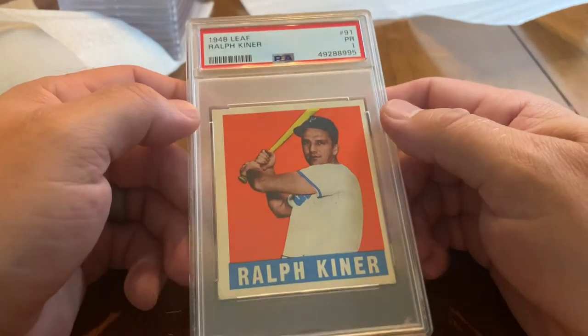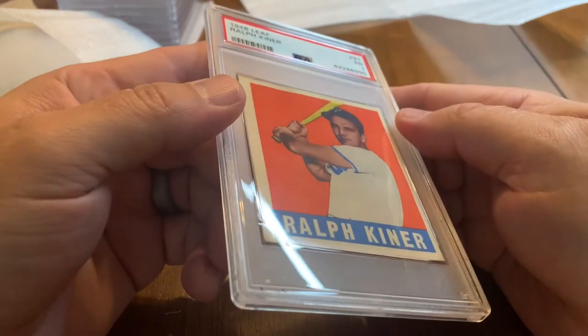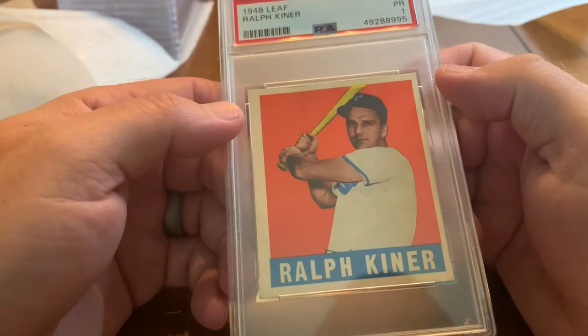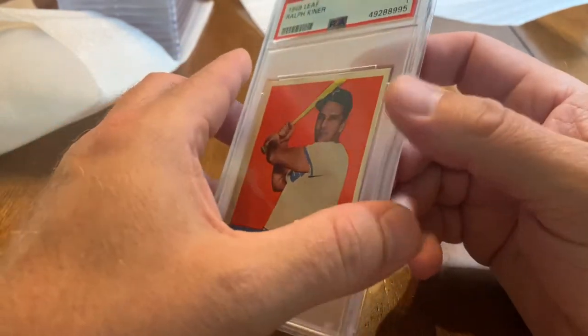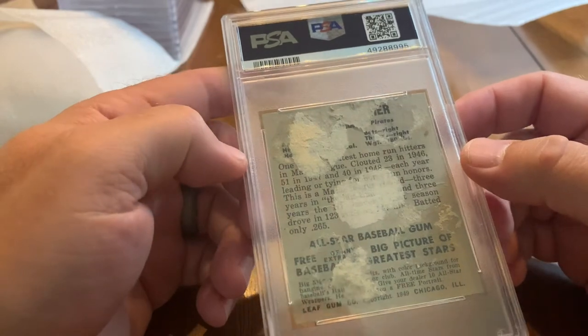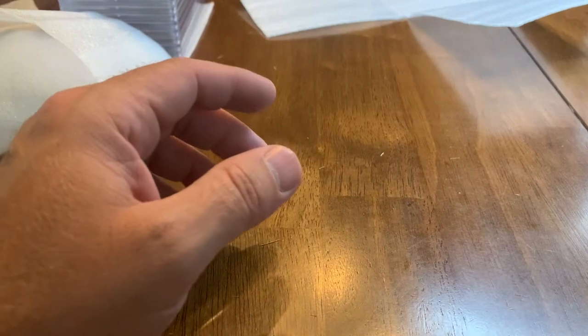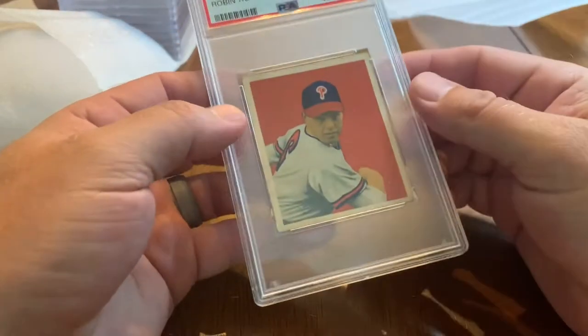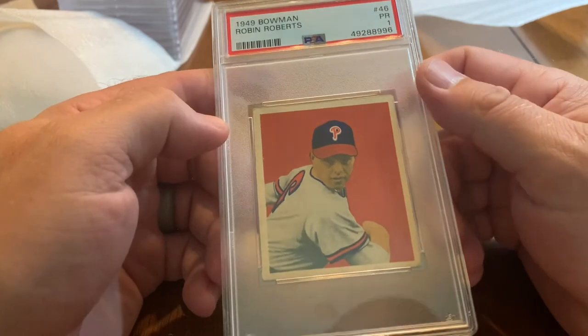Another Hall of Fame rookie — 1948 Leaf Ralph Kiner. Just a vibrant color, great condition on the front for the card, tremendous. Great Pirate of course. Then you go to the back and that's what you see. Really glad to get these — I actually bought these 1948 Leaf cards in a lot that also included the Stan Musial rookie.